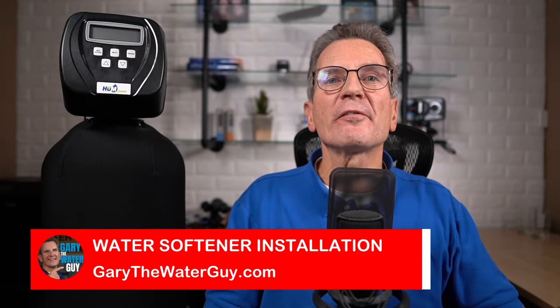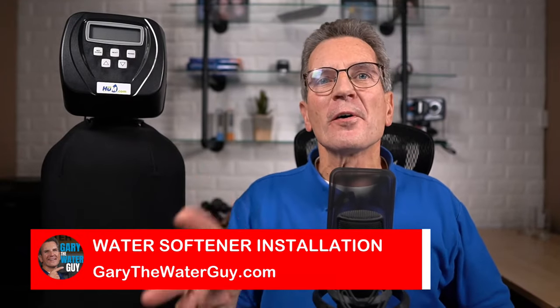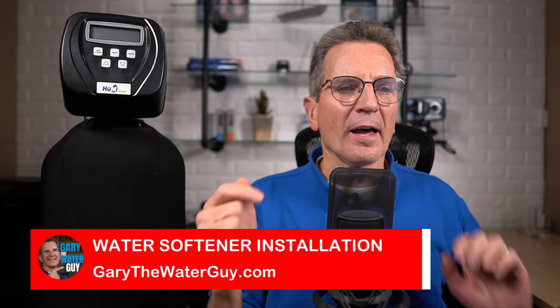Hi, I'm Gary the Water Guy and I simplify water filtration to help you conquer crappy water for your family. This video is perfect for you if you're thinking about improving the water for your family by installing a water softener — either by installing it yourself or by having a plumber do the installation. You want to make sure you know what to look for and that you do the installation correctly.